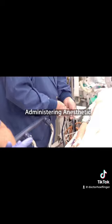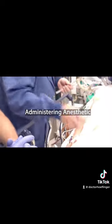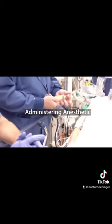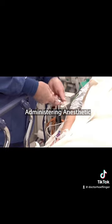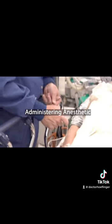This is the part where the anesthesiologist starts to put the patient to sleep. You can see he has given the patient multiple agents through an IV, including a muscle relaxant and several other agents that help the patient fall asleep. Within 10 seconds of giving this medication, the patient will literally just fall asleep.